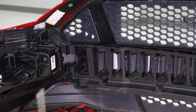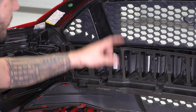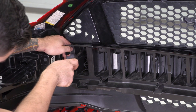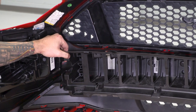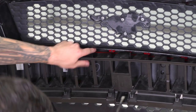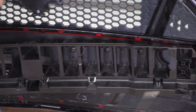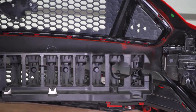Now that we have our bumper off the car and on our table, we still have a couple of things to uninstall. First, we're going to uninstall the bumper support right in the middle of the upper and lower grilles. Grab a flathead screwdriver and go into these cover tabs — the tabs are holding the bumper brace in. Stick the flathead in, rotate it, and pull simultaneously to pop the tabs off. Some will be easier than others; some might fight you a little bit.